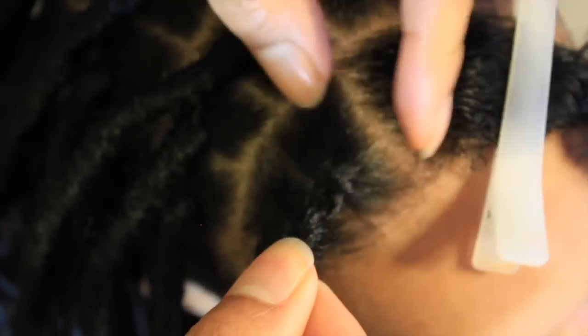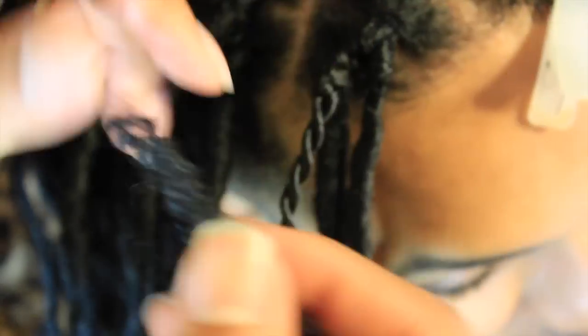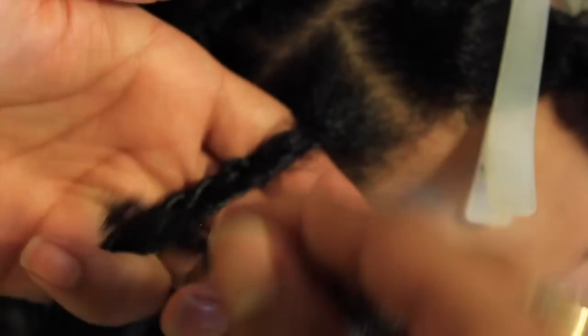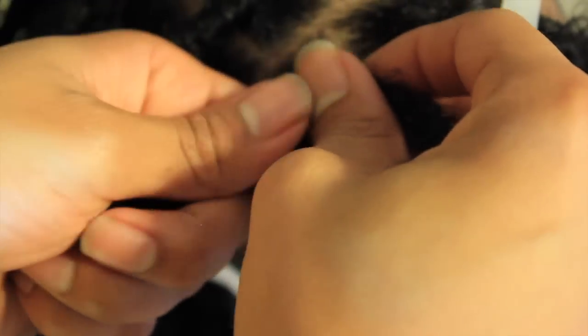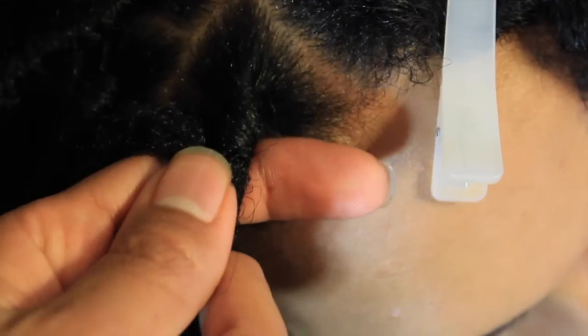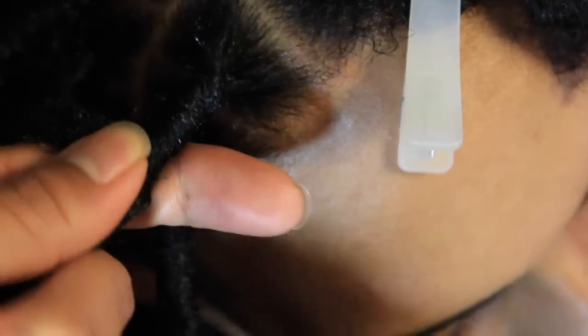I tighten the faux lock nice and snug to the scalp — it really doesn't hurt, it's just nice and tight. You could actually stop here and just unravel the dread and hide your hair in there, but I'm not going to do that. Instead, I take the Cuban twist and wrap the entire dread until his hair is not visible anymore. It's very important that you're wrapping the hair rather than twisting it, so just constantly hold the dread and the natural hair and wrap around it.